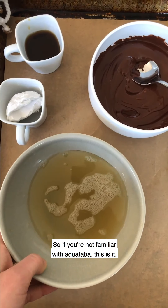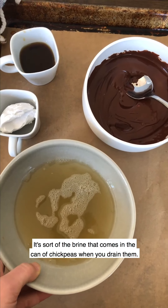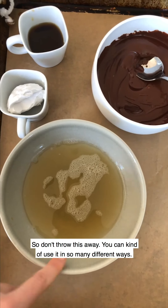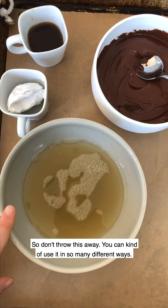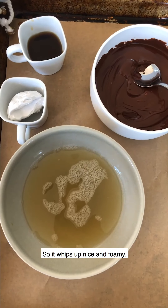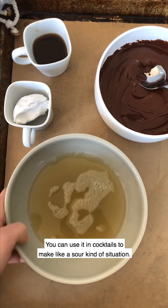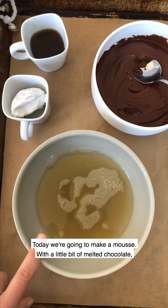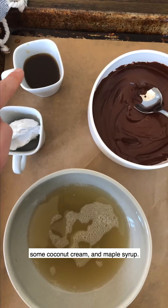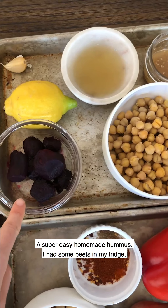The next thing we're going to do is whip up a delicious aquafaba mousse. If you're not familiar with aquafaba, this is it — it's the brine that comes in the can of chickpeas when you drain them. Don't throw this away; you can use it in so many different ways. It has similar properties to an egg white, so it whips up nice and foamy. You can use it in cocktails to make a sour, and today we're going to make a mousse.